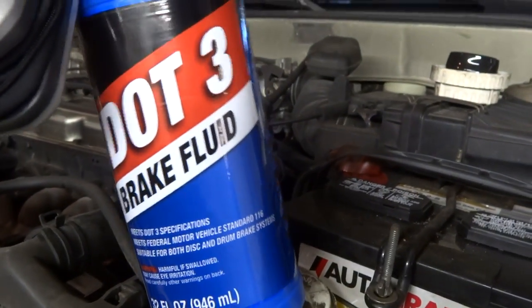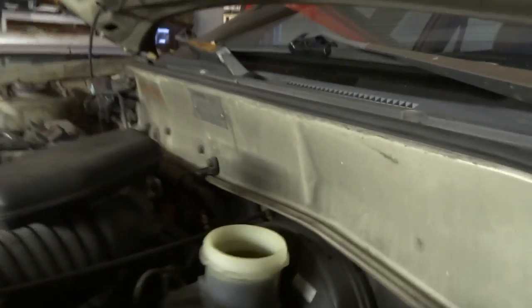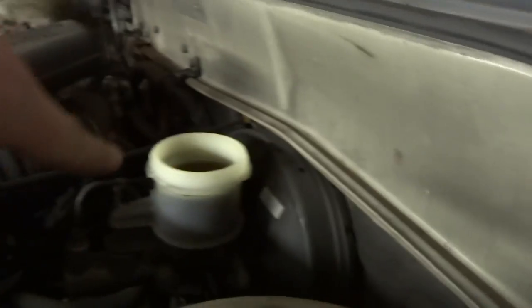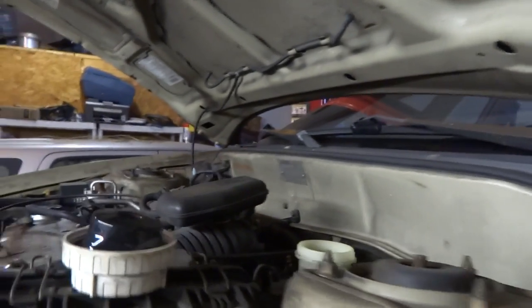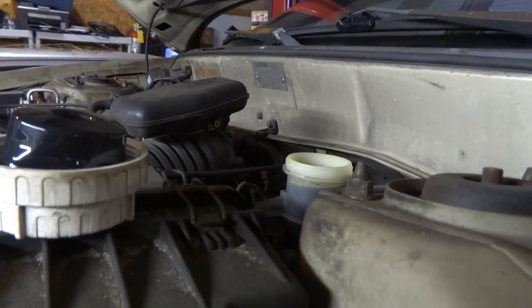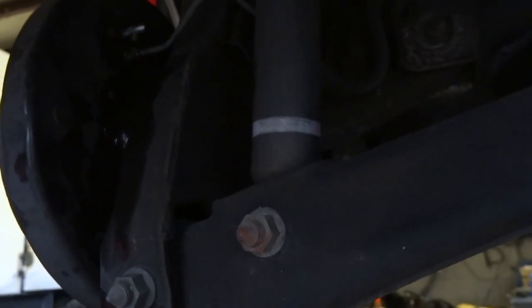Now make sure you have DOT 3 brake fluid on hand — I suggest getting the big bottle in case you run out. Take the boot out of the reservoir right here and fill it up to the top. Once it's filled to the top, crack those bleeder valves — just crack it until it's a steady stream, then tighten them up and that's it. Pump your brakes and make sure you've got good brake pressure. Pretty much all you do is crack this bleeder valve right here — it's an 8mm on the back — back it up and let it drip down in the pan.